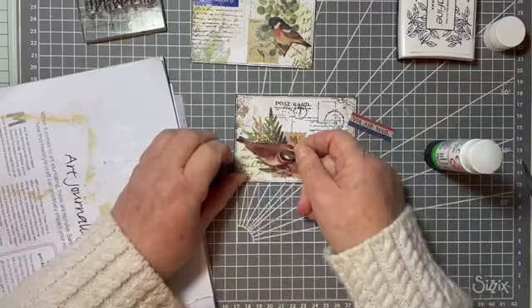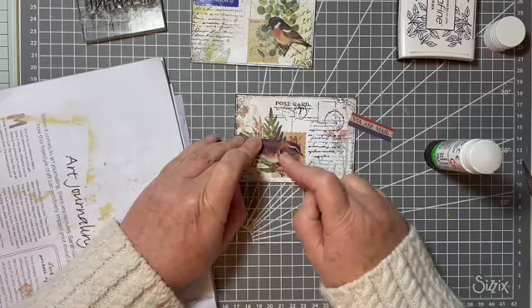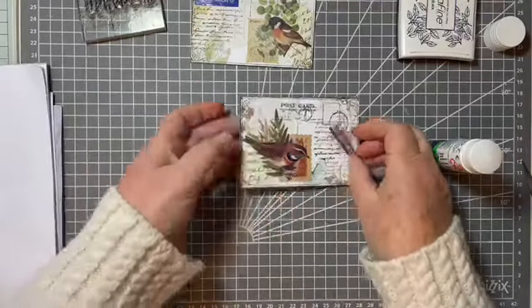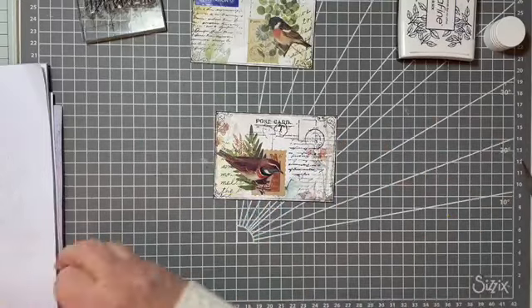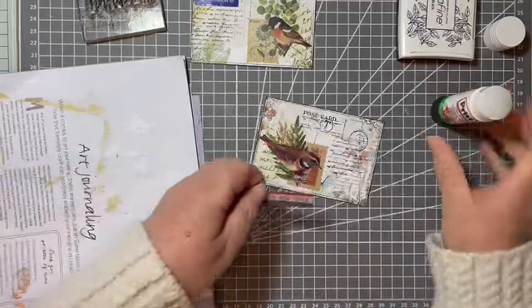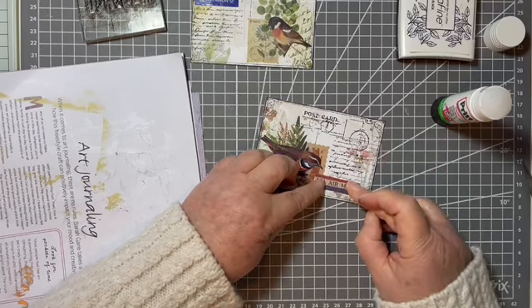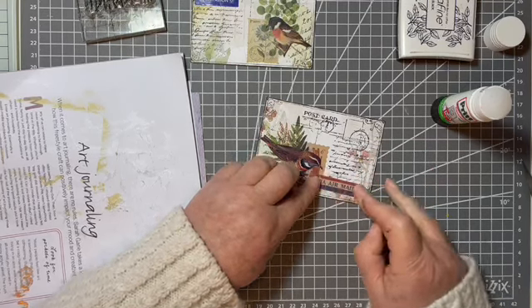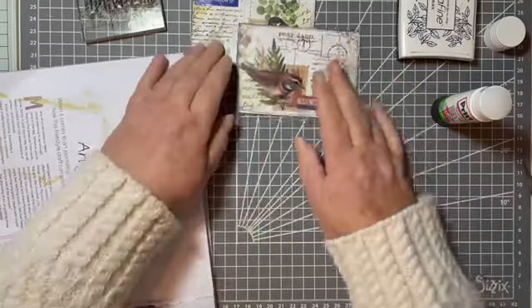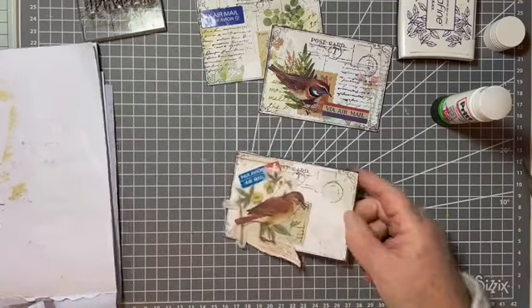You end up finding those clear sticker backings everywhere. It's like when I used to make cards and used little foam squares - those tiny white pieces that come off them. I was amazed at where you could find them. These are pretty - I'm liking these. Okay, let's do one more - in fact I've got three more.